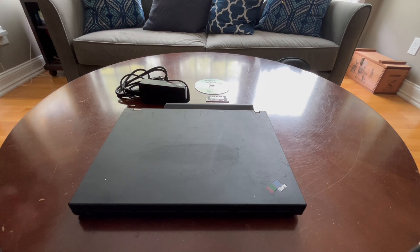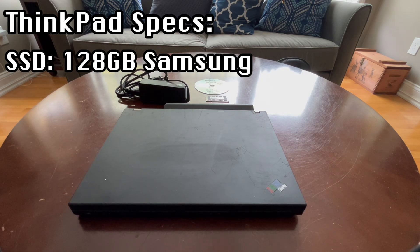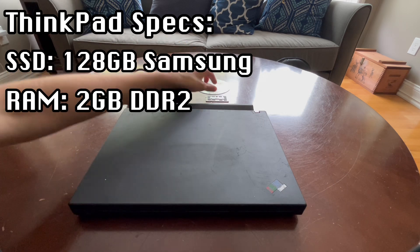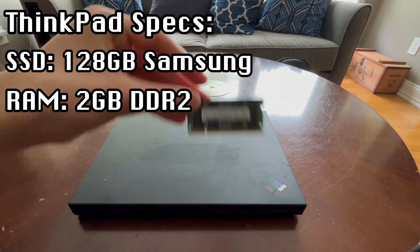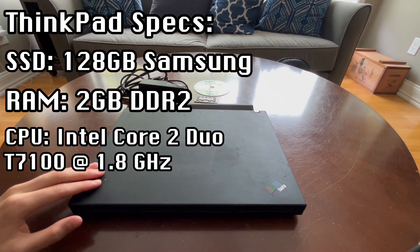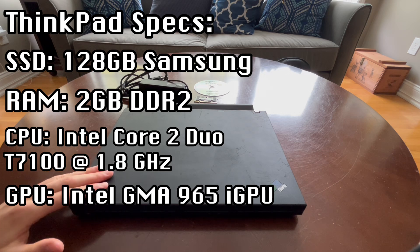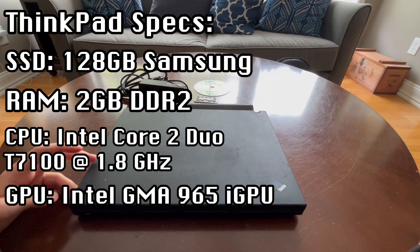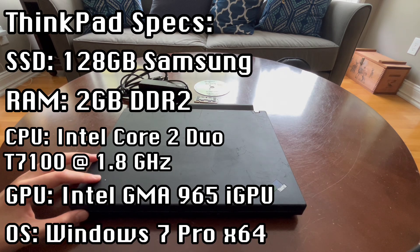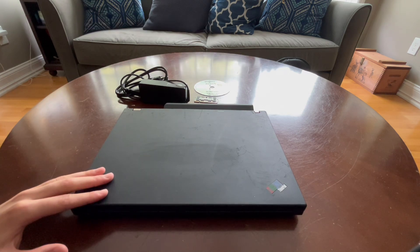This ThinkPad is actually quite well equipped. Here are the specs: a 128GB SSD, which was upgraded afterward, 2GB of DDR2 RAM — but we're going to max that out at 4GB using a DIMM from another HP laptop I have. I'm not sure about the processor, but it's some sort of Core 2 Duo. The graphics I'm not sure about either — it's either Nvidia or Intel GMA. The OS is Windows 7 Professional. So we're going to get it cleaned up, upgraded, and fixed up.